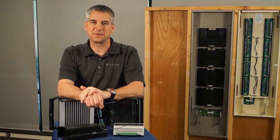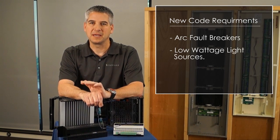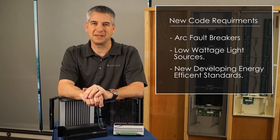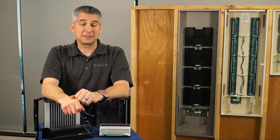The lighting control environment is rapidly changing. Lighting designers and integrators alike are dealing with new code requirements like arc fault breakers, low wattage light sources, and new developing energy efficient standards, while still needing to provide effective but precise lighting control solutions to the ultra-luxury space.